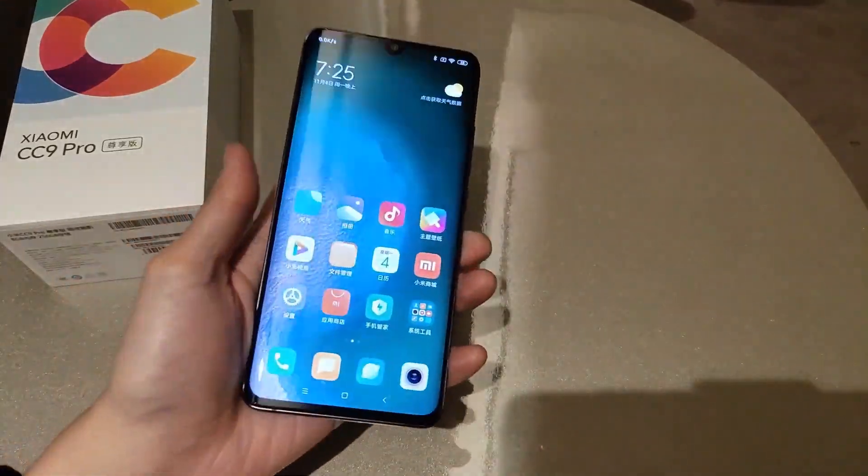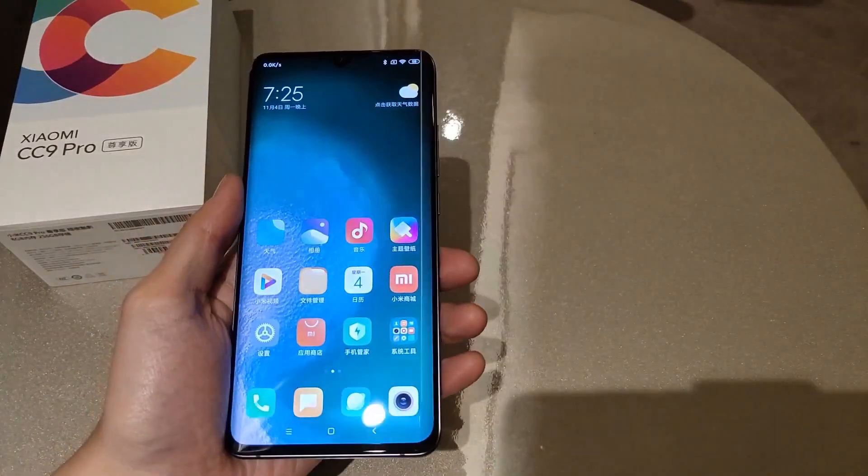The handling feeling is really amazing. Let's look at the phone side by side.